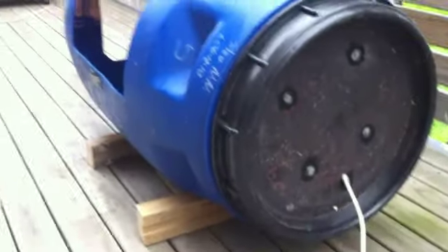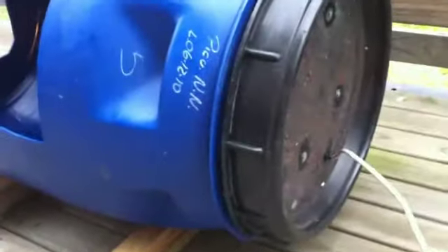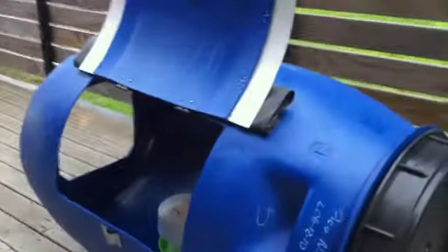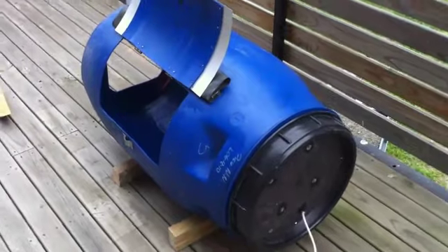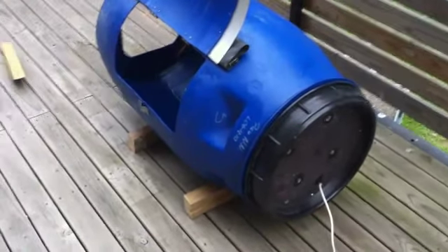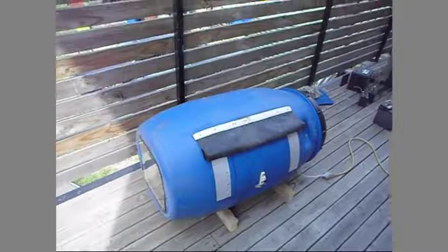If anyone wants to make one like this, the lid also comes out for maintenance. If something goes wrong with the electrical stuff, you can take it out and maintain it. You take out the lid with the electrical components, and you can wash the rest of the body of the box.